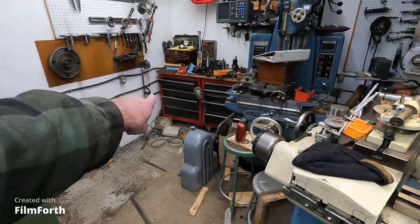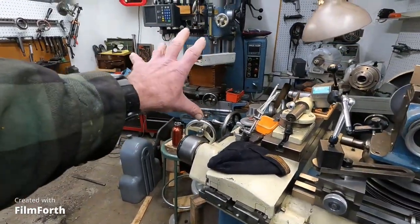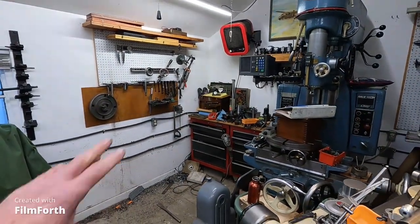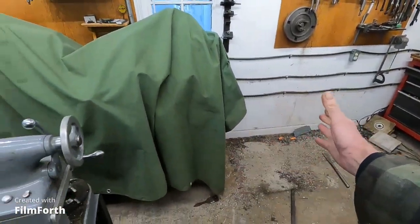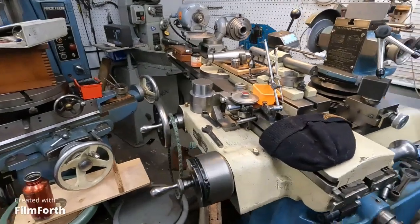Then I'm going to get these tool boxes moved out, and then I got to get this jig bore over there. I'll move the heater and stuff into that corner, then that axle center will sit in here real nice. I'll still have room for that bench there, it looks like, and rearrange this stuff a little bit.